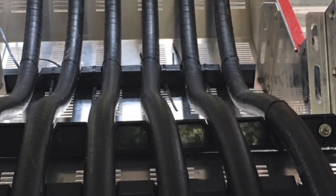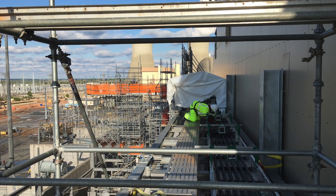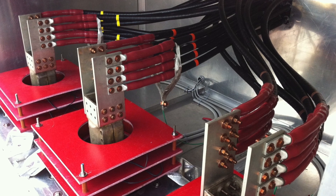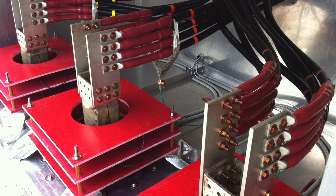On typical cable bus runs, heaters are not used due to the insulation and construction of the cables and ventilation of the enclosure trays. However, although cable bus is insulated, cable tap boxes can still be affected by moisture and should follow routine inspection and maintenance best practices.